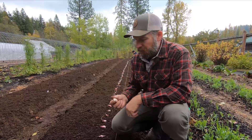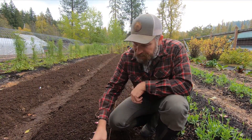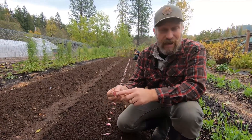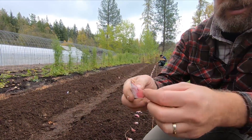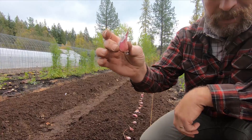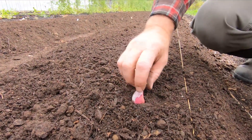This is actually the easiest part — there are just a couple of things you need to know. You want to plant garlic with the fat end or root end down — that's really, really important. The skinny end is where it's going to shoot up. So you want to plant it vertically like that.